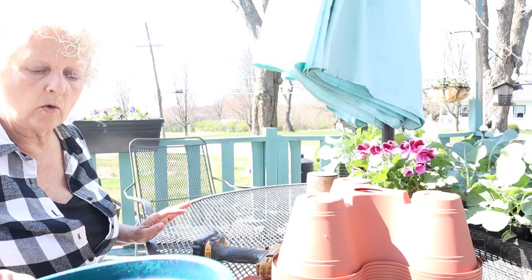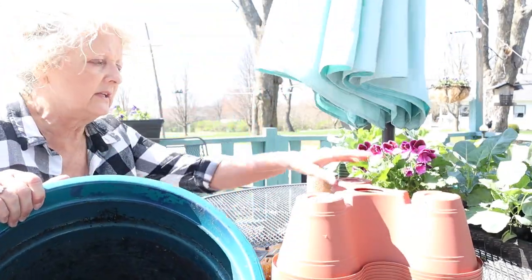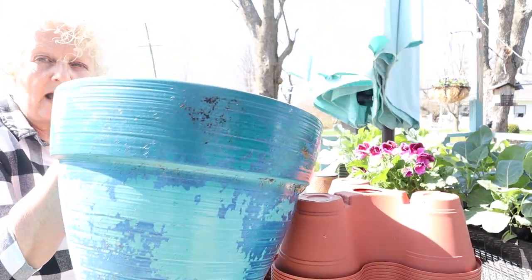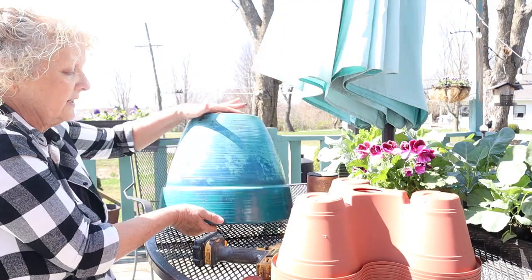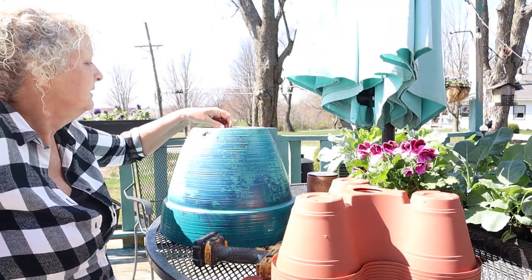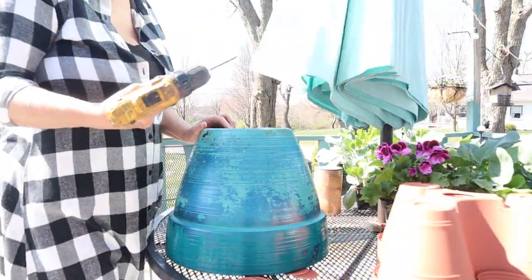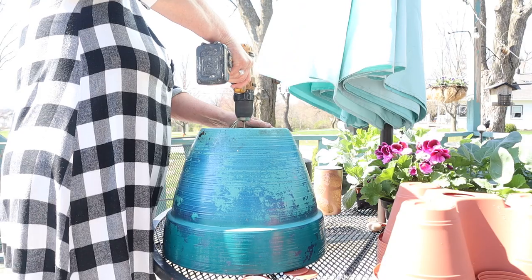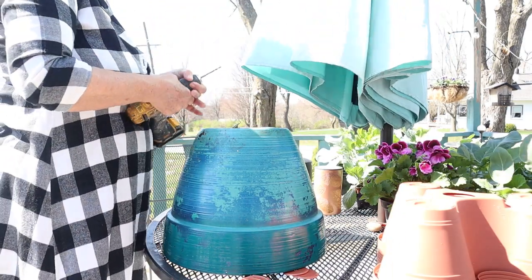I'm going to turn a plastic flower pot upside down — it's just one that I had, kind of old — and I'm going to drill a hole in it, then turn it upside down on the T-post so these little containers can sit on top of it. Doesn't matter what it looks like because I'm going to paint it. I'm also going to paint my T-post. For this flower pot, it's a little tougher, so I'm going to put a pilot hole in the middle of it first so that my other drill bit will stay in place.